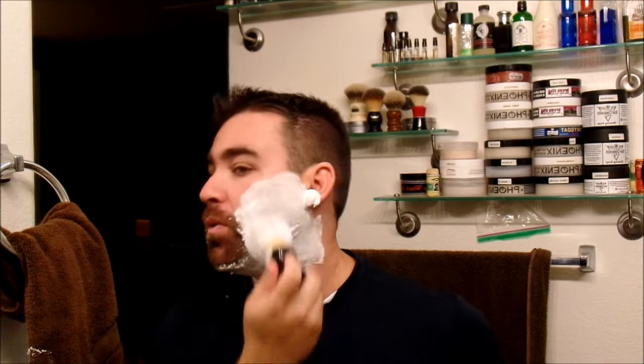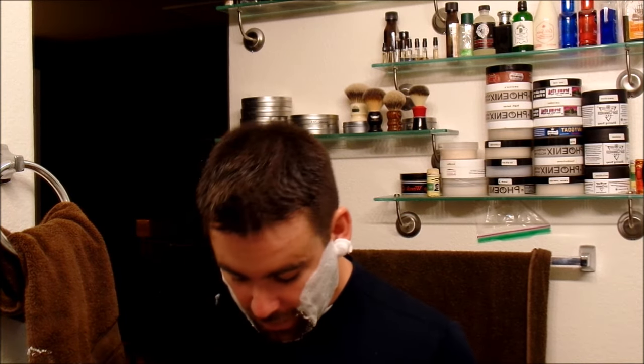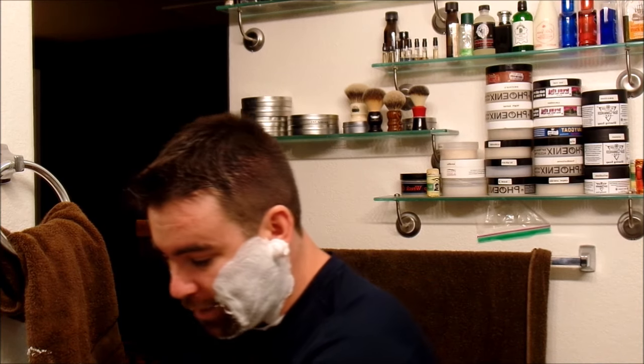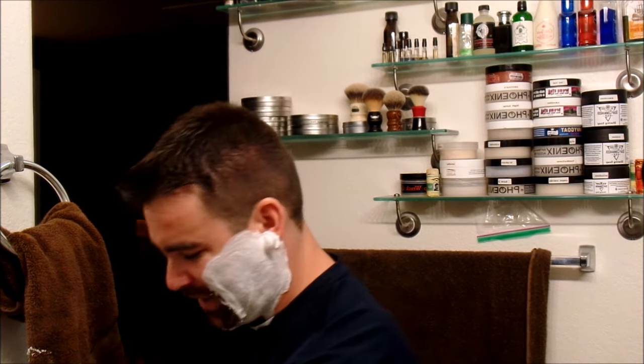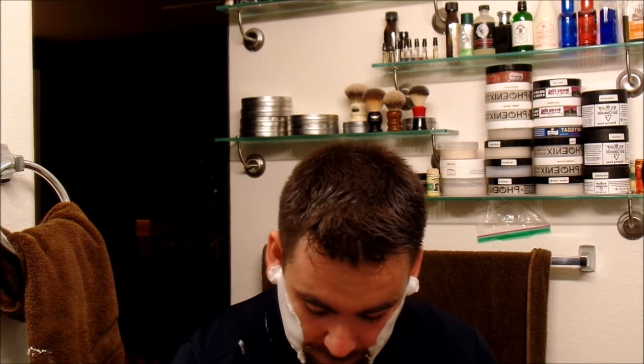The way I'm going to do this is shave half the face with one and half the face with the other. In case you're wondering, the soap I'm using is Drive from Soap Commander, a Leather Vetiver Blend. The Bakelite I have been using quite a bit lately. The Fine slant I haven't used in a little while, but I used it quite a bit when I first got it. So let's get started with this shave.